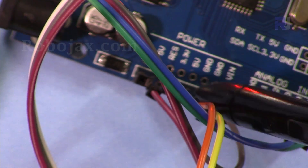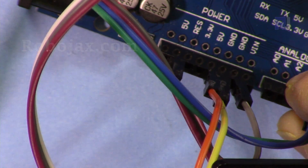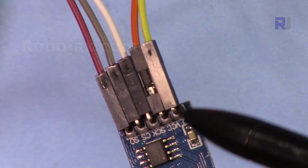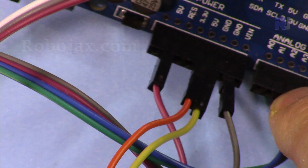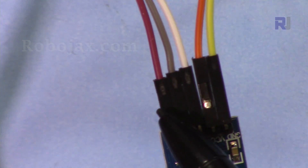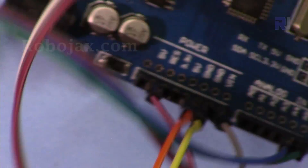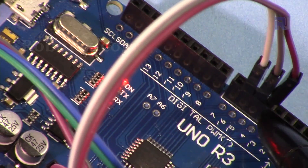VCC is connected to 5 volts using the orange wire. The yellow wire is the clock, and ground is connected to Arduino ground. The three thermocouple signal pins have been connected to pins 4, 5, and 6 using purple, gray, and white wires.